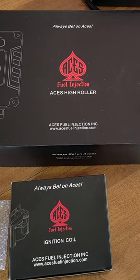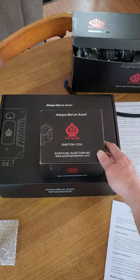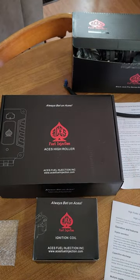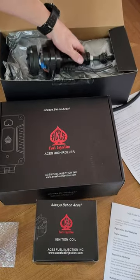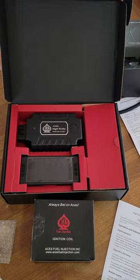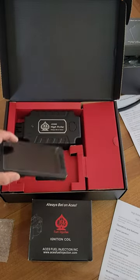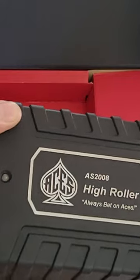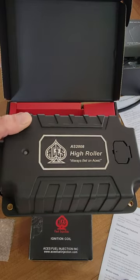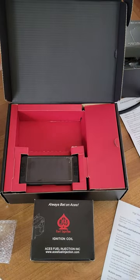This is the High Roller Kit from Aces Fuel Injection — the small block Ford ignition box, the coil that goes with the ignition box, and the distributor for a small block Ford as well — a two-wire billet distributor. All that came for a '77 F100. It's amazing that you can now put a handheld programmer on an old carbureted vehicle, kind of like a custom computer. What used to be an MSD box with limited control, these have full control — timing adjustment, timing lock-out, rev limiter, launch control timers, all kinds of really cool stuff.